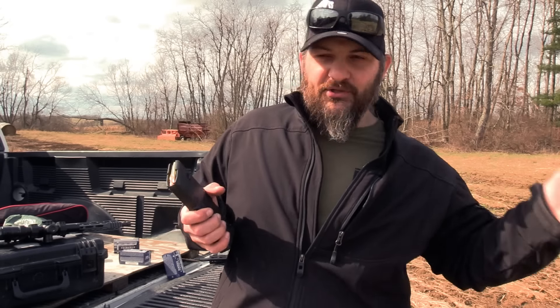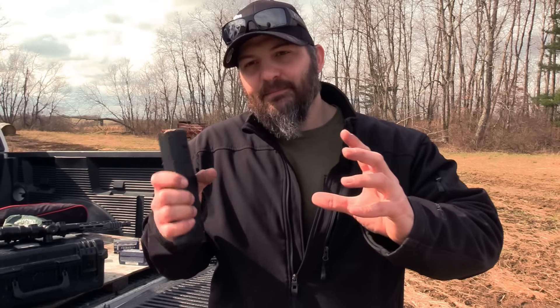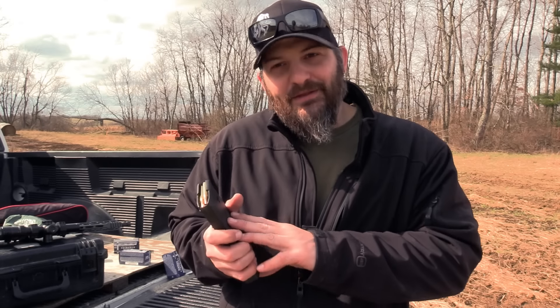Most of us, or at least most of us that are conscious, understand that a loaded magazine is the way that they should be stored because an unloaded magazine doesn't do you a whole lot of good.